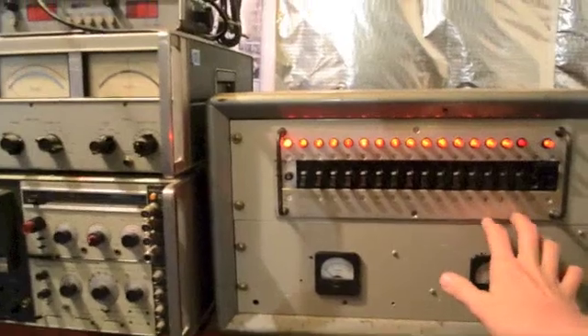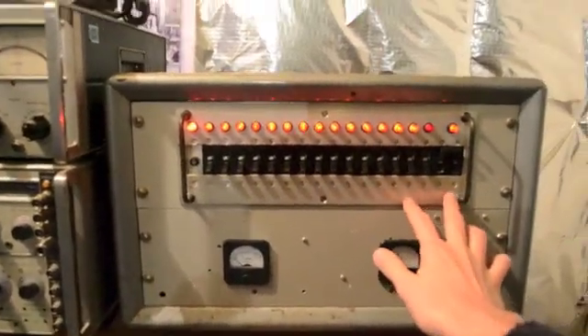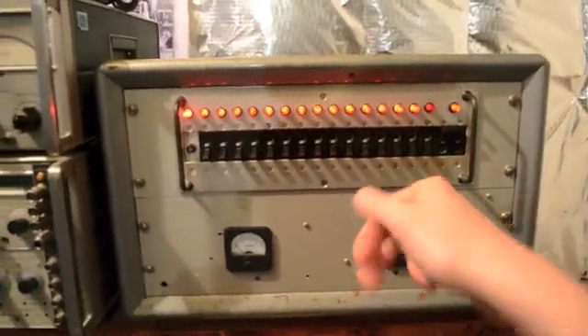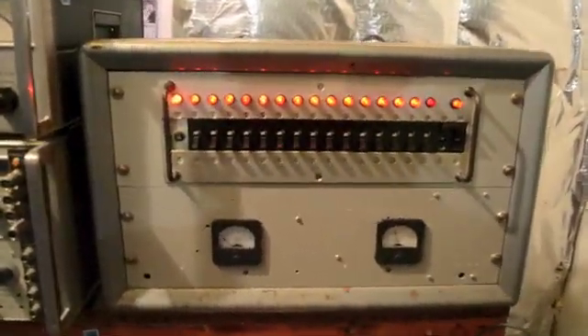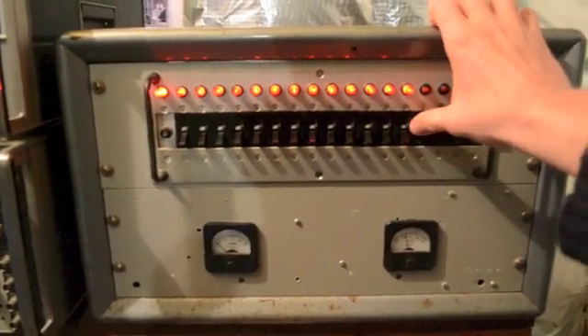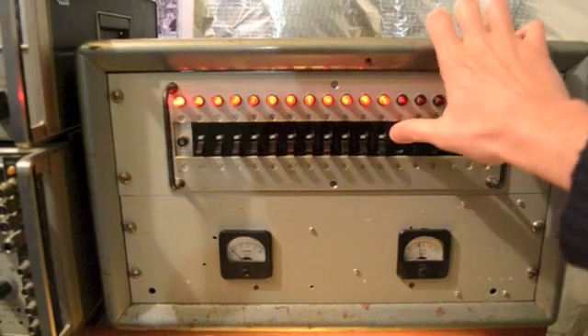The cool part about this is we've got all these awesome lights here. This panel was actually bought at a ham fest quite a few years ago when I was 13 or 14 years old, and it's served me quite well ever since. So we'll demonstrate this panel — we start turning things on. There go some of the lights.